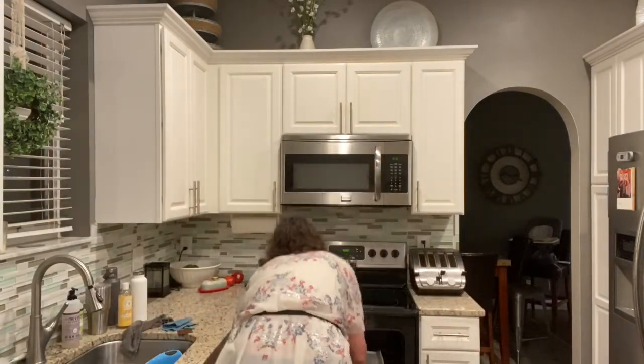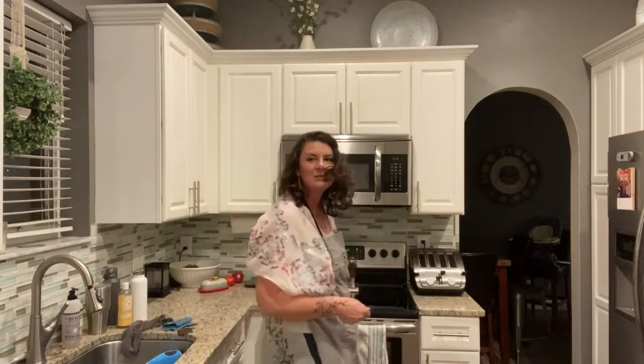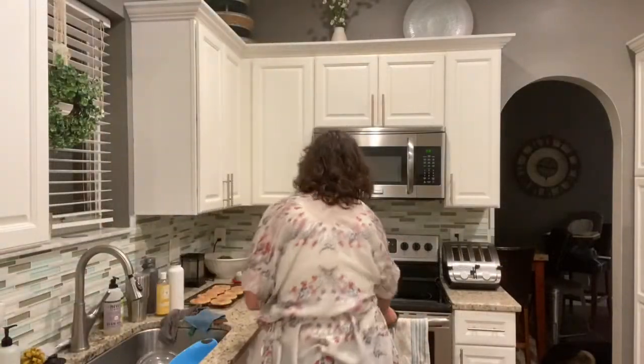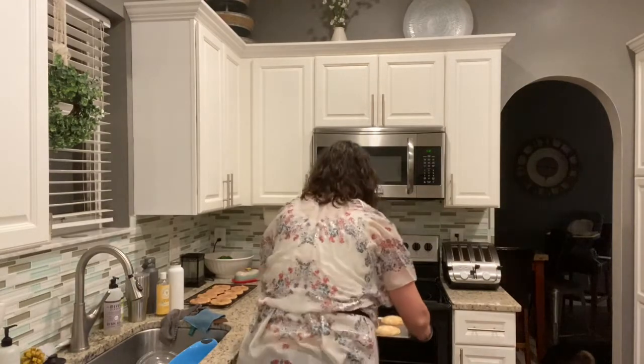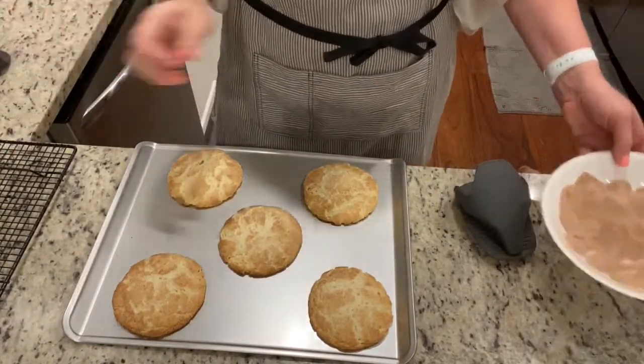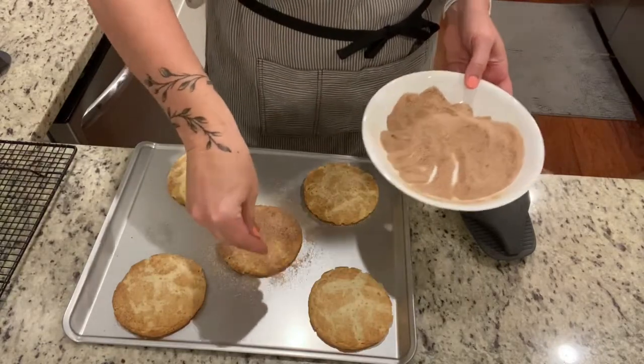I'm going to go ahead and put these in so you can see the difference in the bake at the same temperature, and again I'm going to check it at 10 minutes. At that size they may need 11 minutes anyway. I went ahead and did 11 minutes on these also. You can see that because they were spread out more on the pan, it gave them a lot more room to expand, and they also keep the round shape if they don't touch one another.